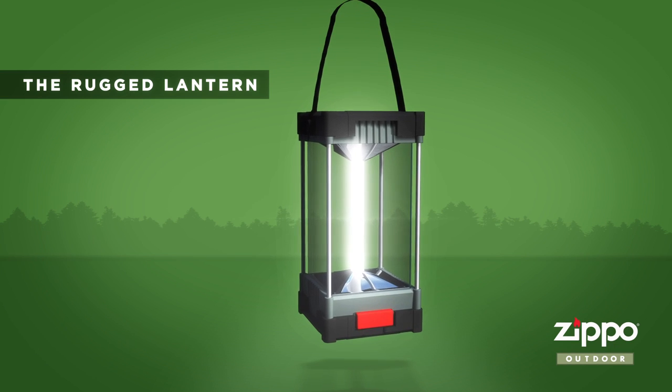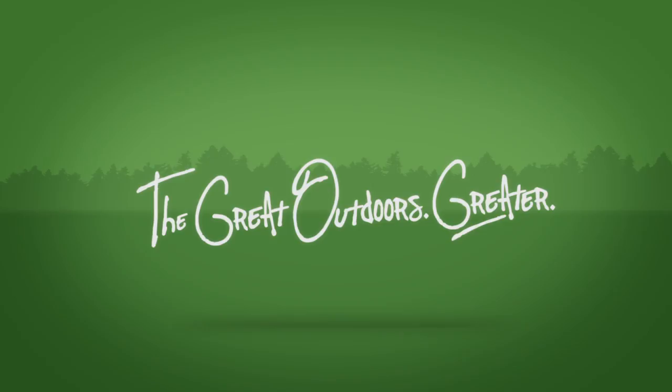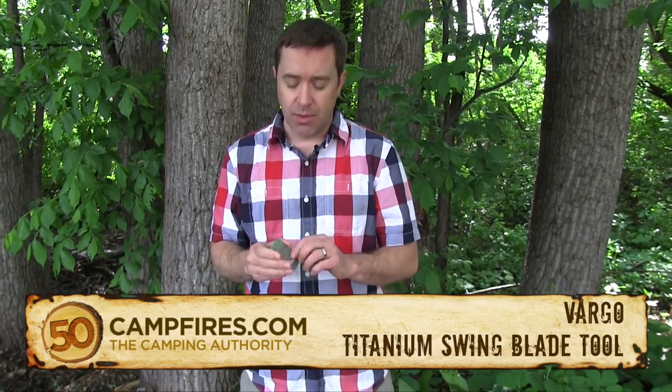This 50 Campfires segment is brought to you by the Rugged Lantern from Zippo Outdoor. This is the Vargo Titanium Swing Blade tool — a very cool little tool. We like this because it's pretty small; this could go right in your wallet.